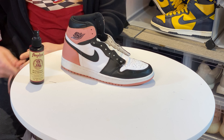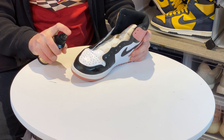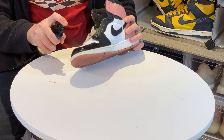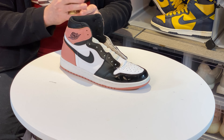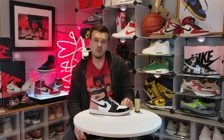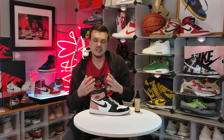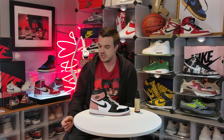Now that the laces are out, I'm going to place them to the side and apply more Shoe Stretch. The more you apply, the better and safer this product is going to turn out. The next thing I'm going to do is stuff the toe box — this is important because you want some pressure in there so that when we apply the heat and the leather shrinks down, it shrinks around the mold and takes out the creases.